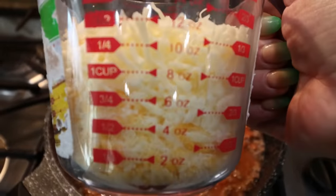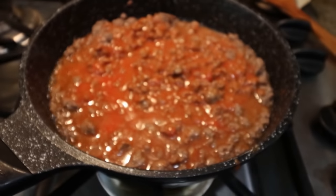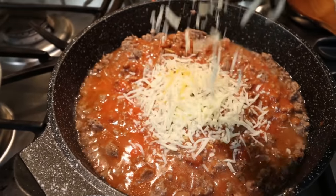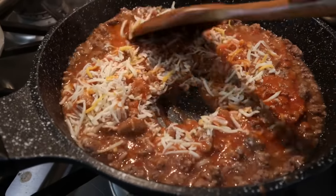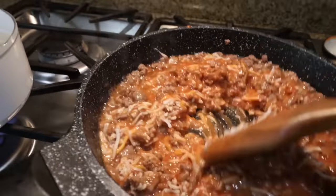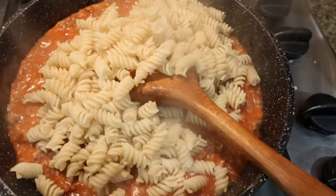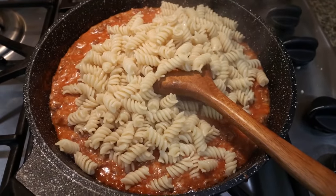I have three quarters of a cup of light shredded cheese and three quarters of a cup of light mozzarella cheese. We're going to add about half of the cheese directly to the hamburger and then give that another stir. We want to allow it to warm all the way through and for that cheese to melt. Once your pasta is done, go ahead and drain it and then add it directly to the rest of the mixture. Stir that up and we're ready to add it to our baking dish.